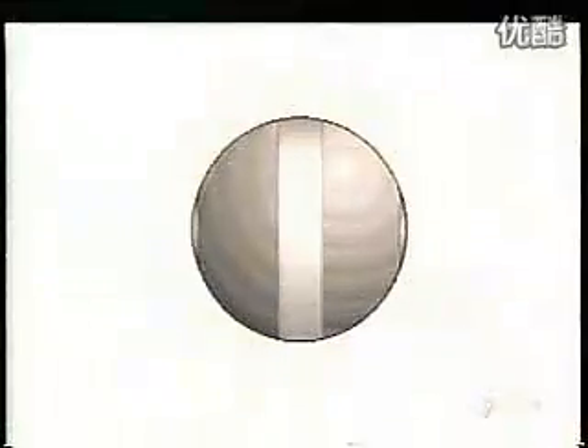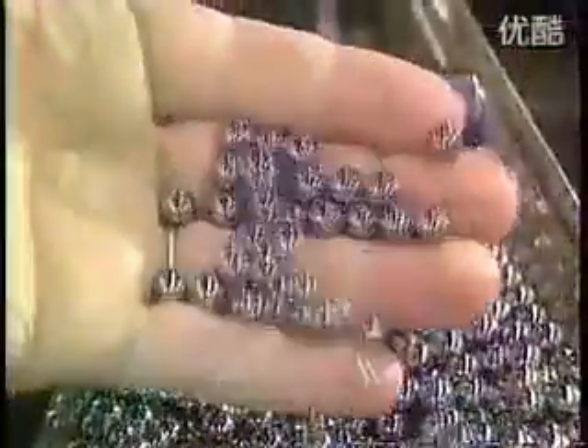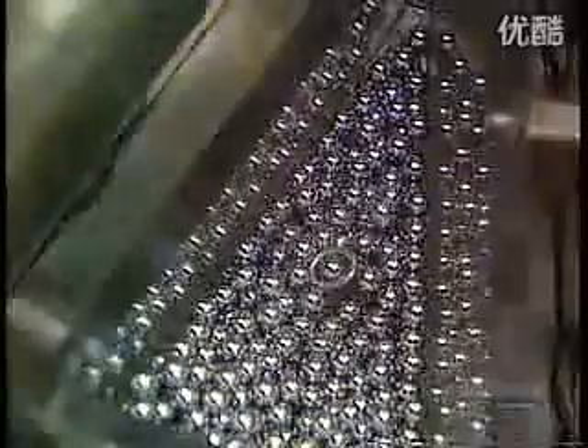Elsewhere in the plant, they classify the steel balls according to size. These balls started out as steel wire. A machine cut them into pieces and a die punched them into rough balls. Those rough balls go into a grinder which removes the bumps. Then other machines round them out and give them a mirror finish. This entire process takes a few days. The balls go through a furnace to harden, then they get a bath in cleaning solvent. After several quality checks, the finished balls go into hoppers.